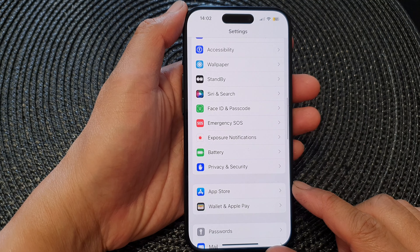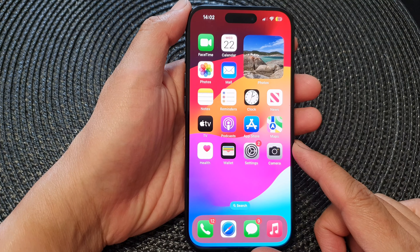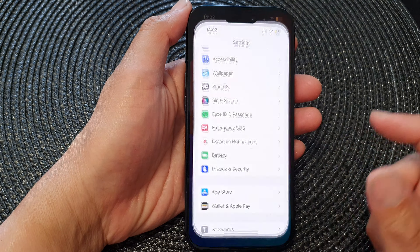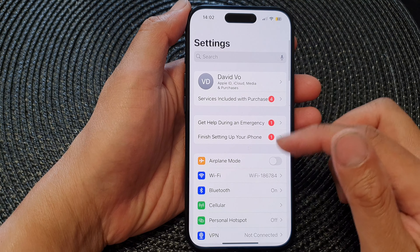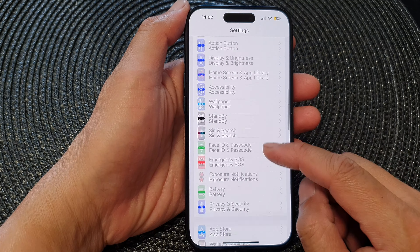First, go back to the home screen by swiping up at the bottom of the screen. From the home screen, tap on Settings, then in the Settings page scroll down and tap on Battery.